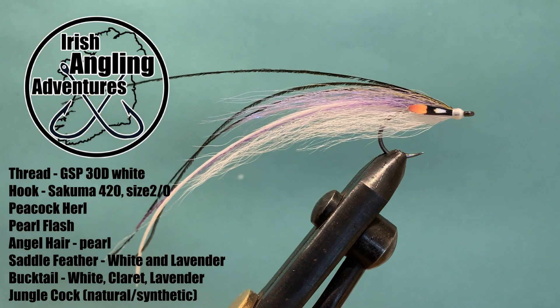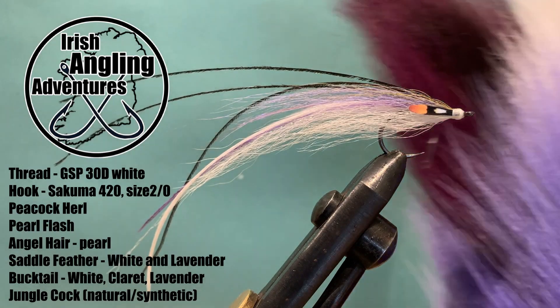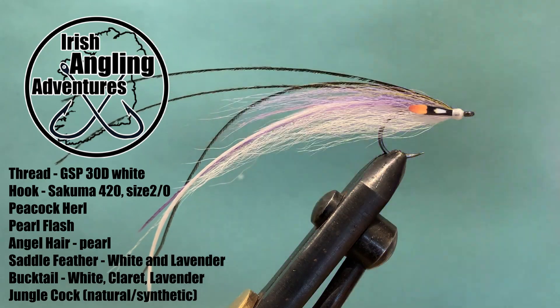Bucktail is going to make up the majority of the front of the fly. The one in front of us is white with a lavender and olive back, but the one I'm going to tie is a little bit different — I'm going to use white for the belly and then a lavender and claret blend on the back of the fly.